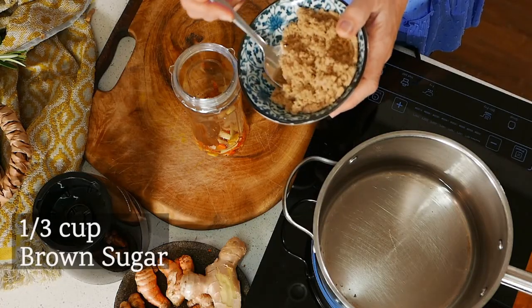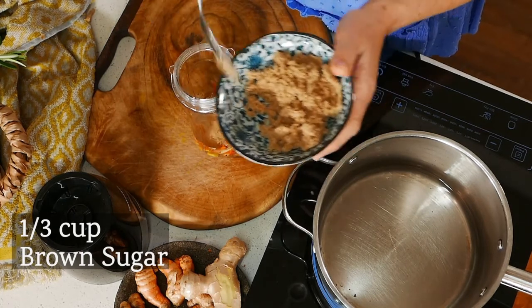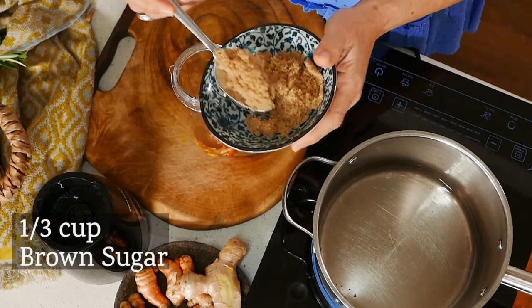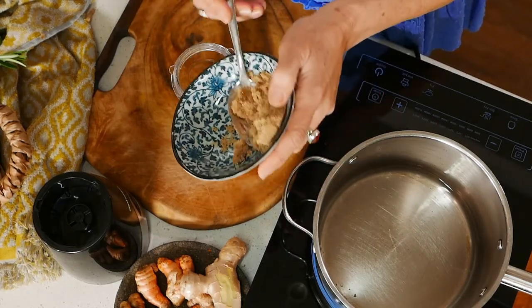I'm also going to use brown sugar in this — about a third of a cup. You can play with the quantities you want to use. I don't like to use white sugar in this. I find that the brown or palm sugar adds a really beautiful depth of flavour into the Jamu.